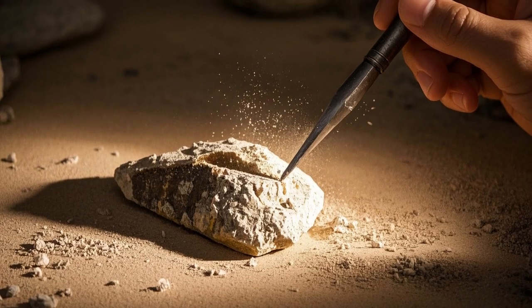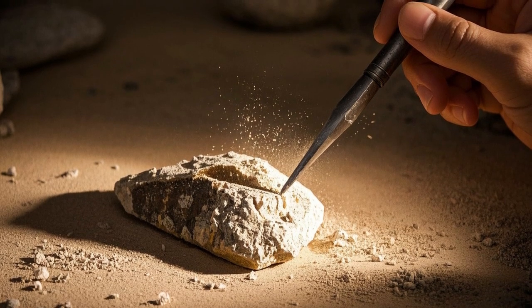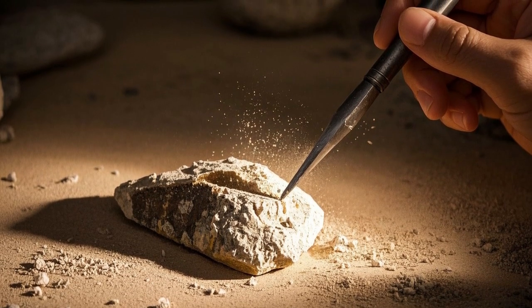So who knows? Studying ancient DNA could help answer some big questions about how life works, even if it means scraping away at fossils with a tiny chisel.